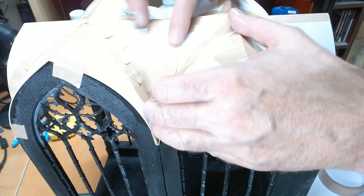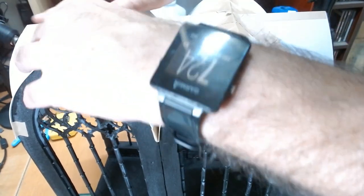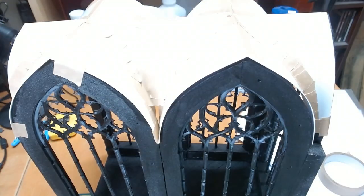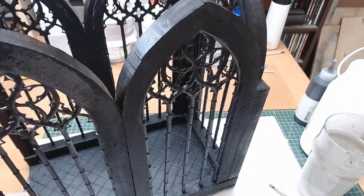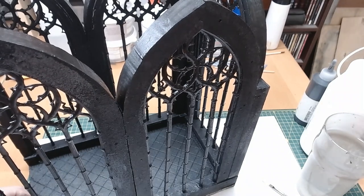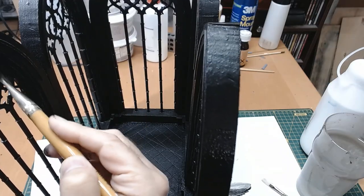The plasticard weld cement I had had all evaporated in the jar, so I've decided to just tape the roof all together. After this test fit I set the roof aside as it'll be one of the last things I actually attach, because I need access to the space to do all the other processes. Back on the main structure, I've now decided to give it an extra coat of black acrylic paint — I could still see gaps in the previous coats.